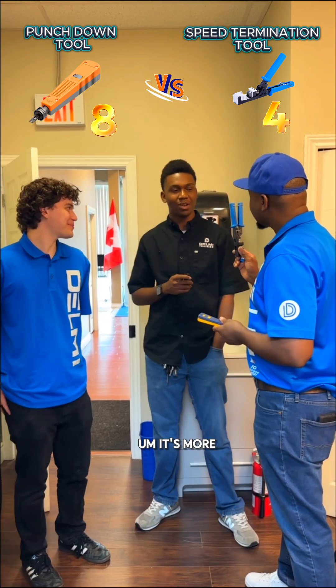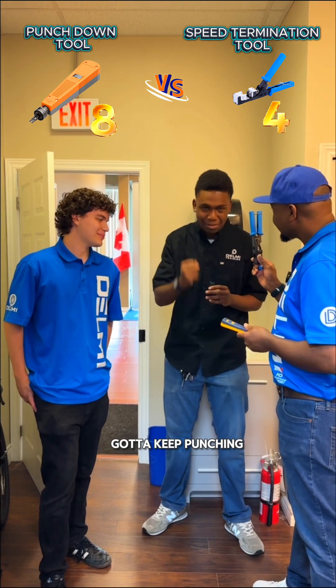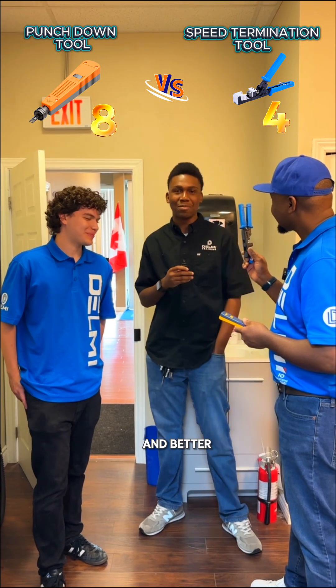Why? It's more efficient. You're able to work quicker and you don't have to keep punching down on each one. It's easy. I just like it — it's quicker and better.